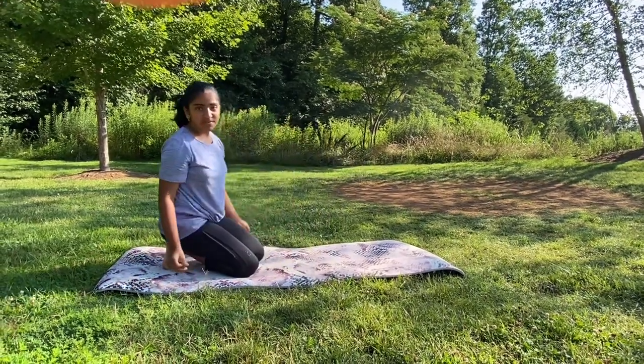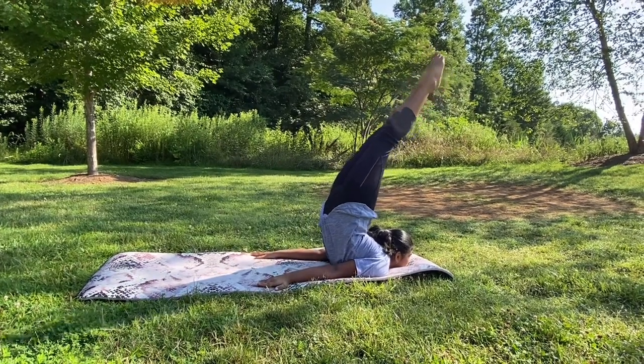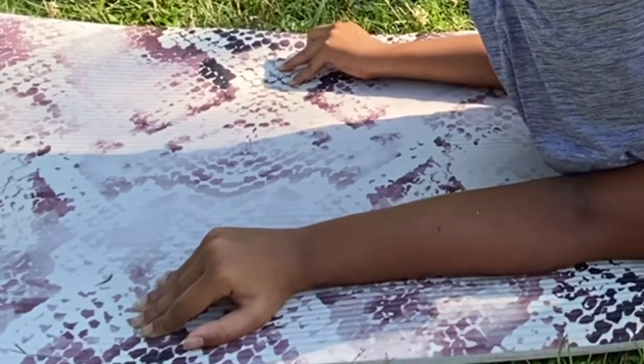If you feel like you're going to hurt yourself while doing this, try and put a blanket or a pillow underneath you, or do this on a soft surface. If you're having trouble balancing or you keep falling, then use your hands to grip onto the ground.